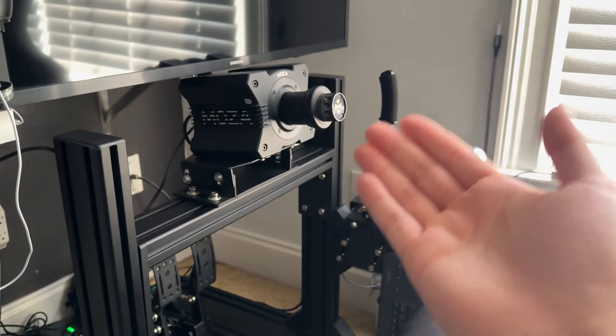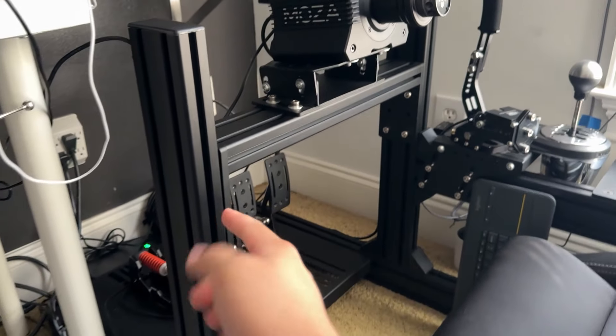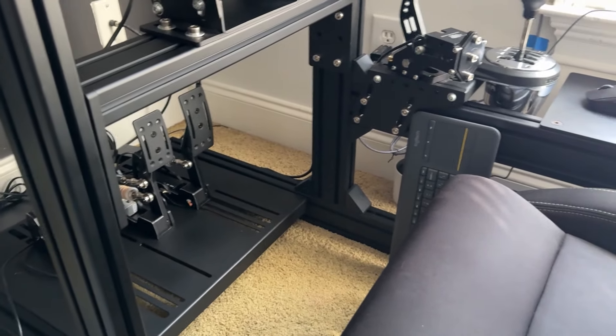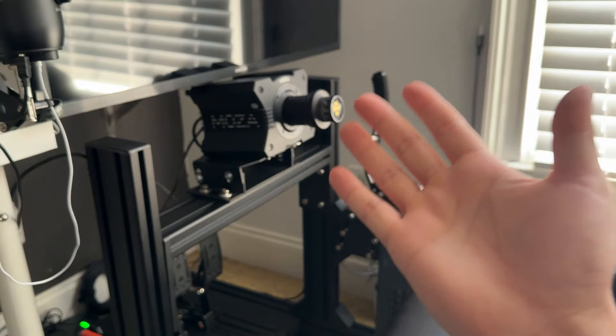A benefit of an aluminum profile rig is the adjustability. This bar right here can be moved up and down. These two bars right there can move forward and back. The pedal plate itself can move up and down with these provided adjusting plates. The seat can move side to side, forward and back. Same with the shifter mount. So everything is adjustable.